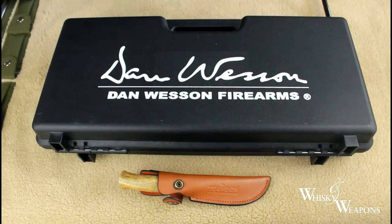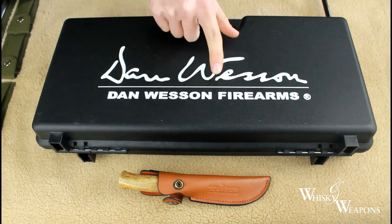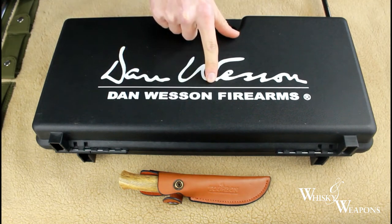Welcome to Whiskey and Weapons. Today we have the Dan Wesson Air Pistol 2.5 inch pellet version. Let's see how we load that.